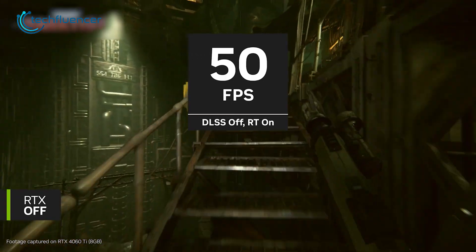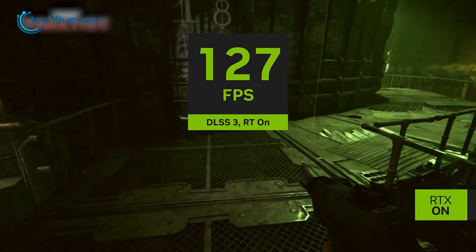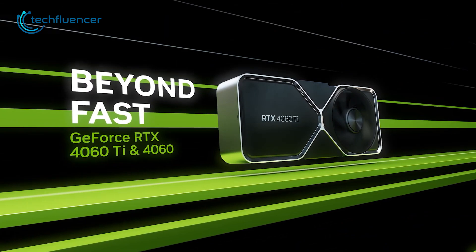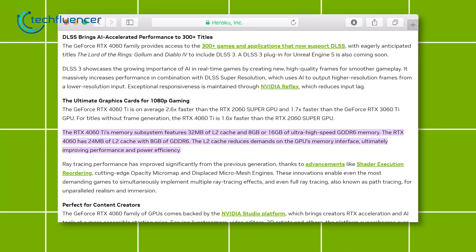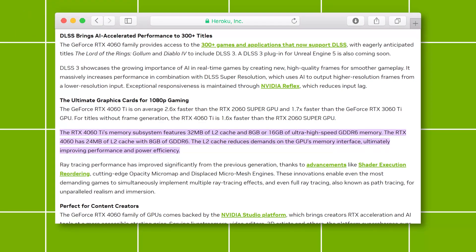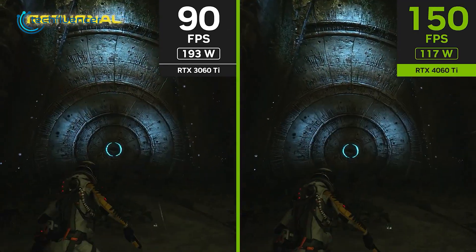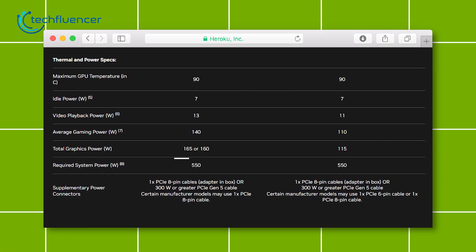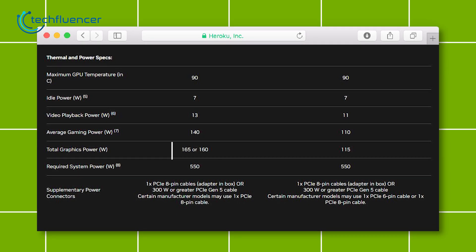You might be wondering if having fewer CUDA cores will affect your gameplay experience. To clarify this, NVIDIA added more L2 cache on the RTX 4060 Ti, and according to them, it reduces the demand for a higher VRAM interface, providing swift performance and power efficiency. As a result, the power requirement for the 4060 Ti is also pretty low — 160W for the 8GB and 165W for the 16GB variant.